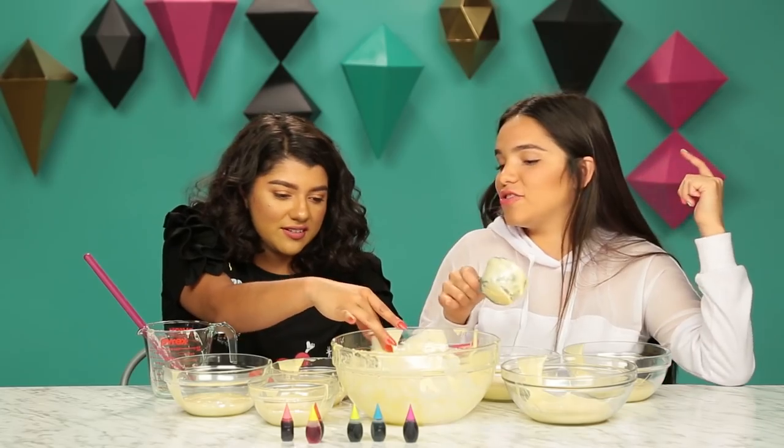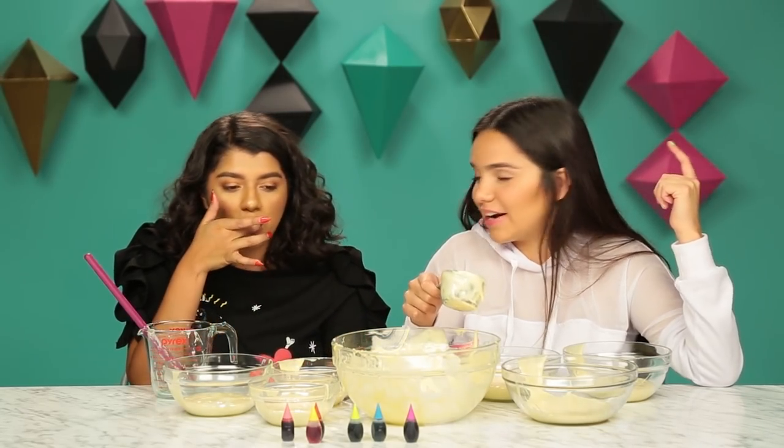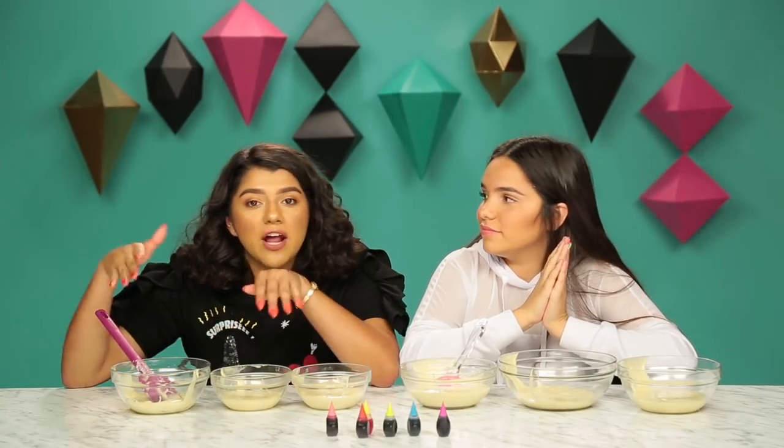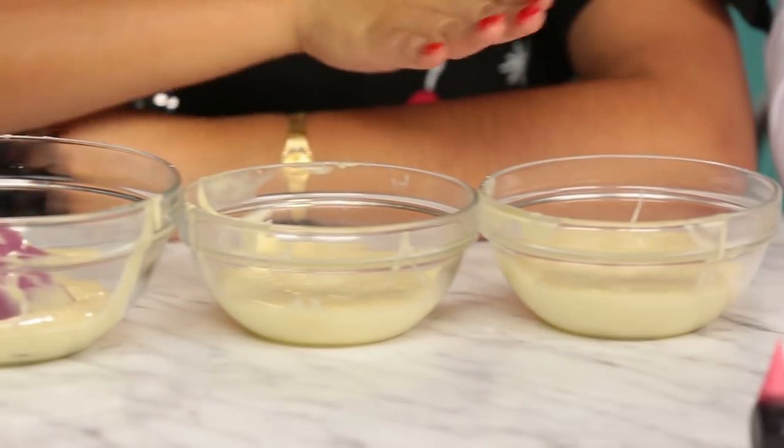How does it taste? It's so good — I could literally eat this whole bowl. So now that we've placed our cake batter into separate bowls, we're gonna add some dye. You want to do red, orange, yellow, and I'll do green, blue, purple. Let's do it!